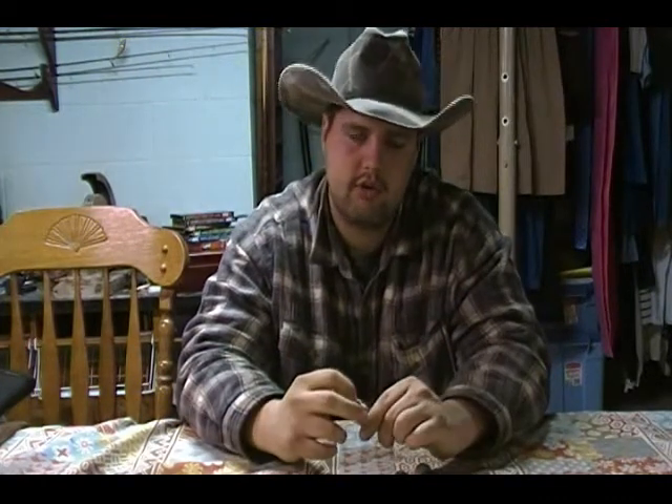When I'm shooting skeet I like the improved cylinder. They do have skeet chokes, but when I'm shooting skeet or trap I don't really need much — it only takes a couple of pellets to break a clay bird. Improved cylinder gives me enough range but still plenty of leeway.